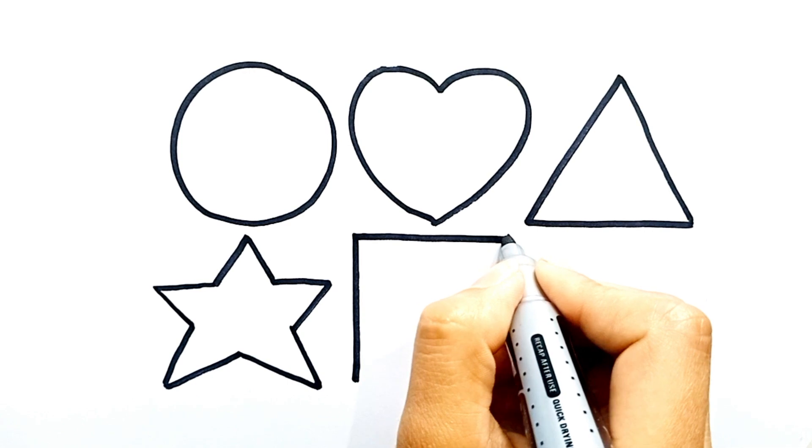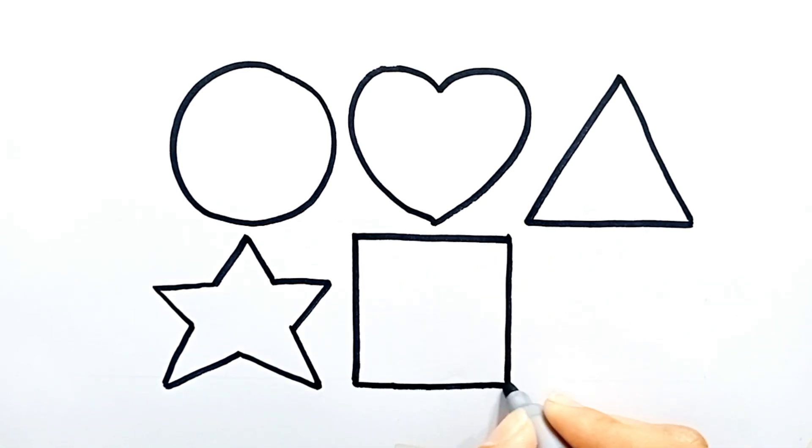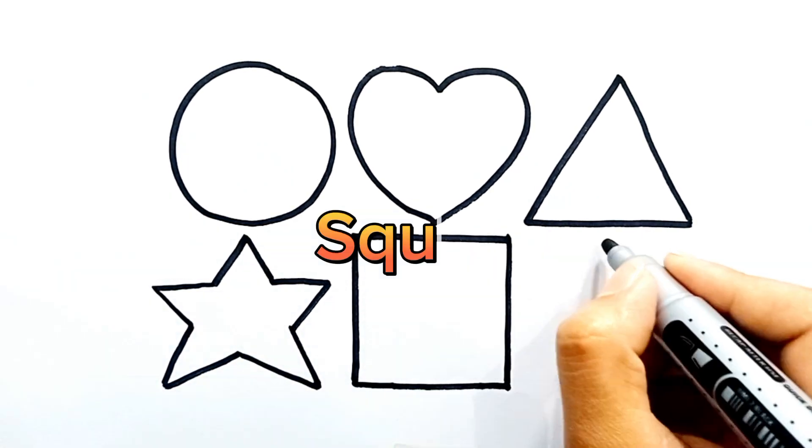Now I am drawing a square. Repeat after me. This is a square.